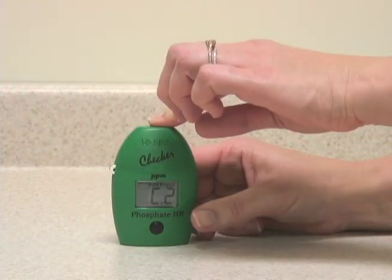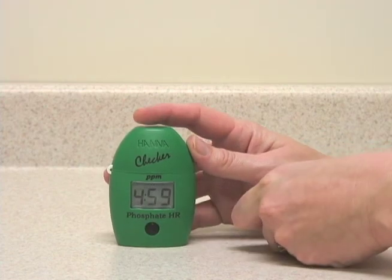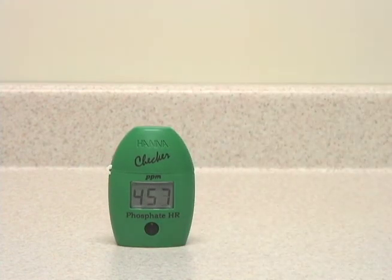So now we will put it back in the meter and press and hold the button to activate the timer function. The checker will now count down a five-minute reaction time.